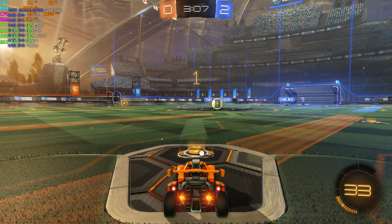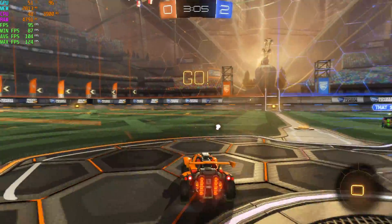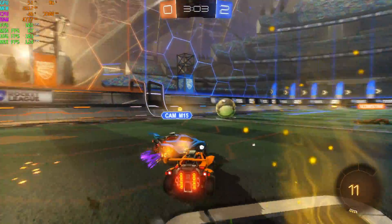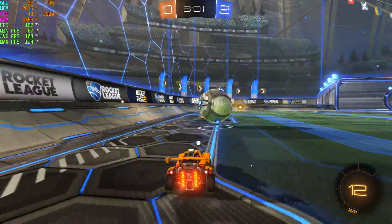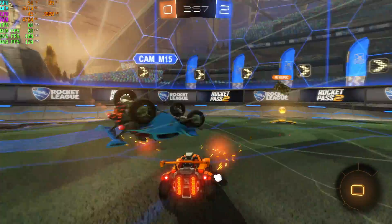Rocket League at 4K high quality settings — maxed out. I was super surprised at how good this looks in 4K, the game looks absolutely amazing. By the end of the match I was averaging around 96 FPS, which is more than playable.